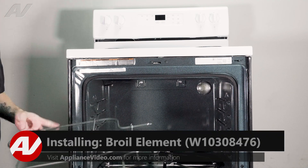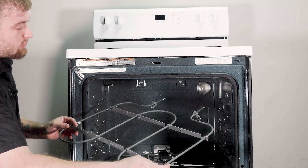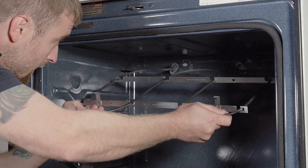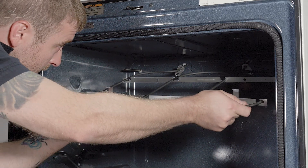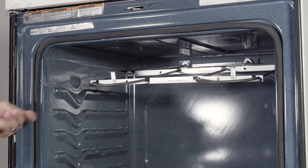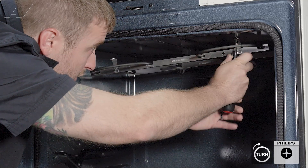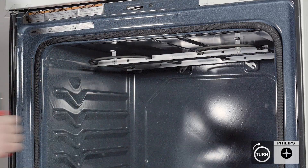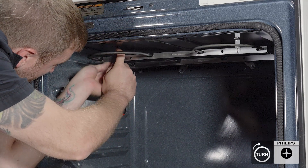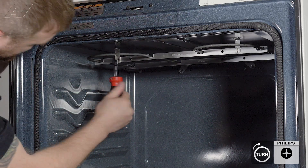When installing your new broil element, be aware that these brackets move. So once we get the element in, you may have to slide this to reattach it to the top. Let's go ahead and slide the terminals in the back and through the insulation and then just let it kind of hang there. Then I'm going to put a Phillips screw in here, move it back, and get it lined up. Get that first one in and then slide for the second one.